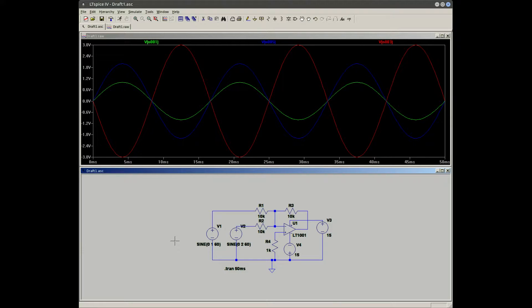Both inputs sum together to give an inverted output of three volts peak to peak. How this accomplishes this is: V1 is being fed in through R1 and V2 through R2. These two voltages are being summed together — they are three volts at the inverting input.